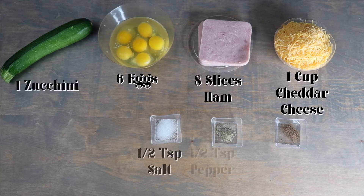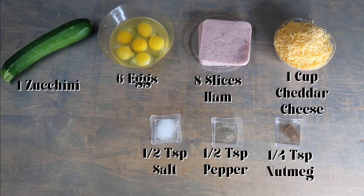For this recipe, you will need one zucchini, six eggs, eight slices of ham, one cup of cheddar cheese, half a teaspoon of salt, half a teaspoon of pepper, and one-fourth teaspoon of nutmeg.